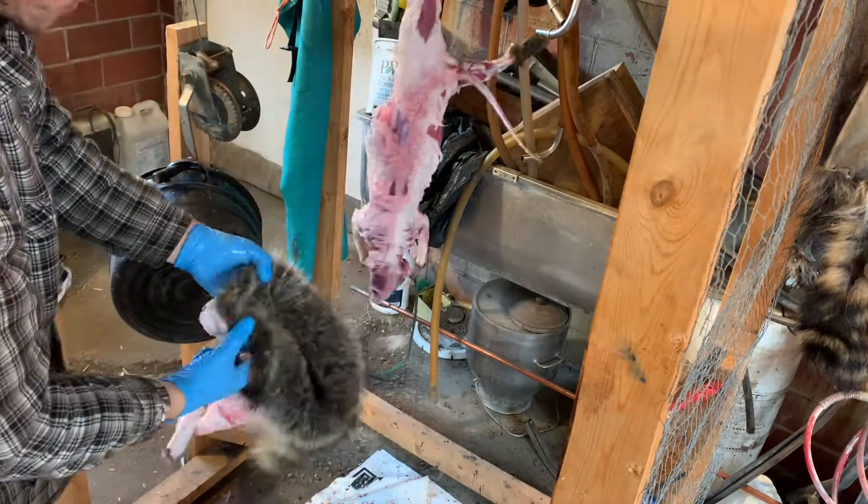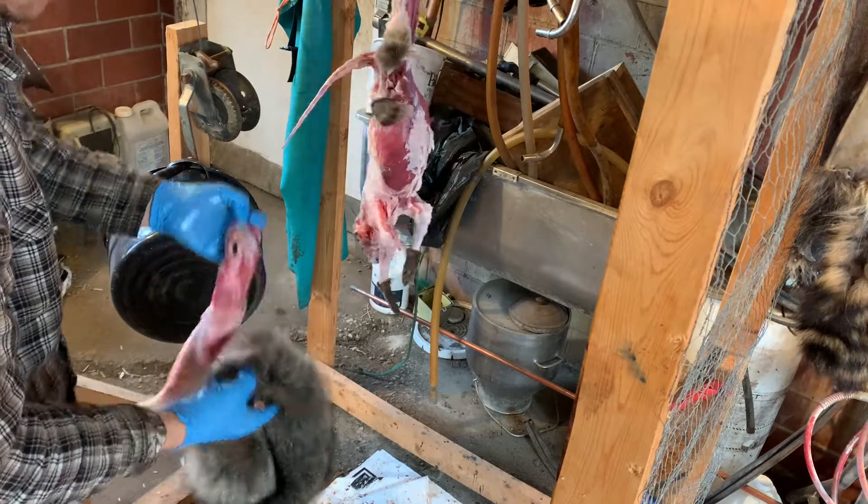And that is how to skin a raccoon. Next I'll throw it in the washing machine, get it washed, hang it up to dry, and then it'll be ready to flush.